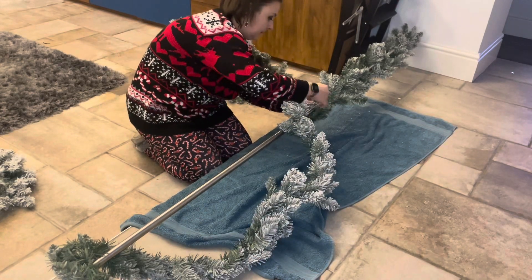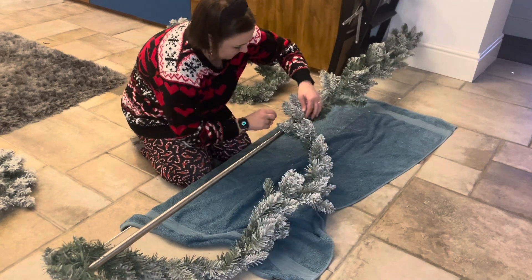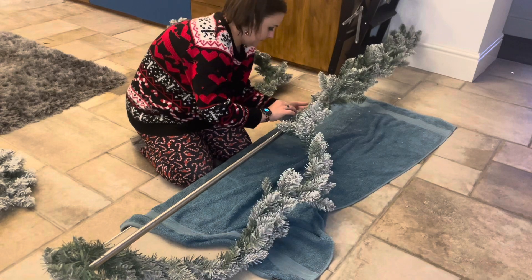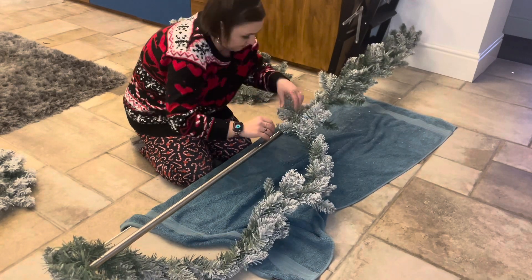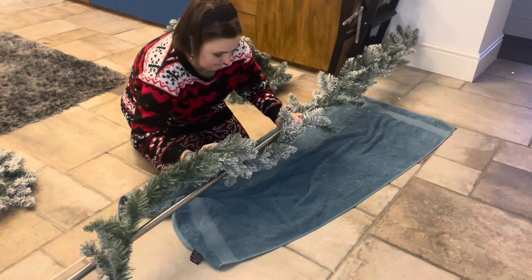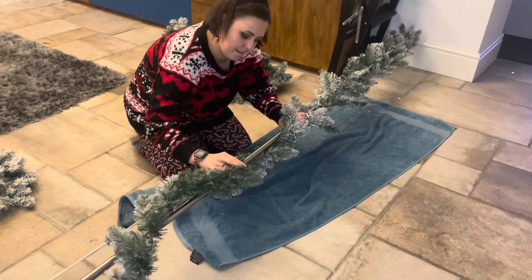Welcome back to another video with me Allison. Today I've got two crafts for Christmas using some of the items that I bought from Timu in my last haul. I've bought myself a tension rod off of Amazon and I'm just wrapping the first garland around the tension rod, using some of the branches to help secure it as I go along.